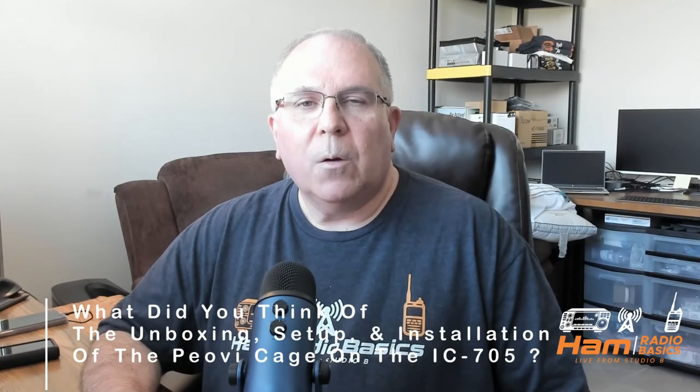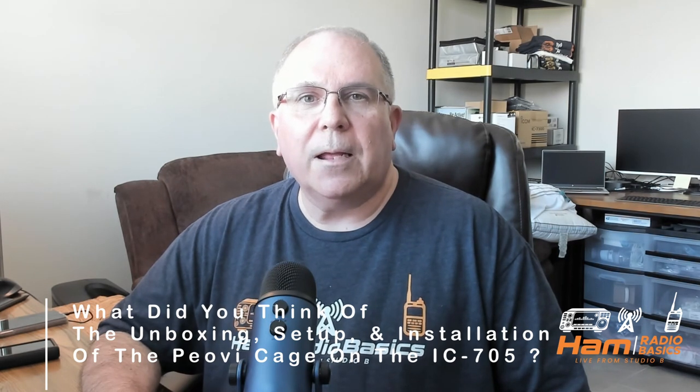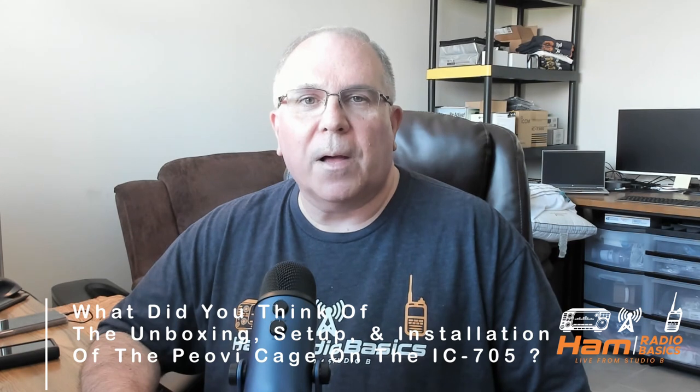Question of the day: what did you think of the unboxing, setup, and installation of the POV cage on the ICOM IC705? Let me know in the comments section below. Thanks so much for watching, and remember, it's a great day to make a QSO. 73s, everyone.